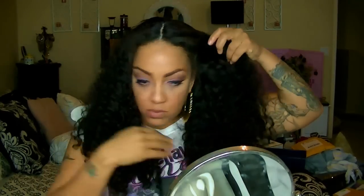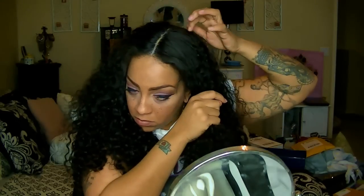Hey loves, this is going to be an easy tutorial. I'm going to be doing a messy tassel bun with my wig that I created from Eva Wigs hair extensions using the Fumi hair. This is a full closure wig.